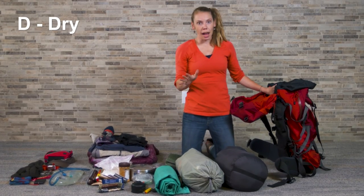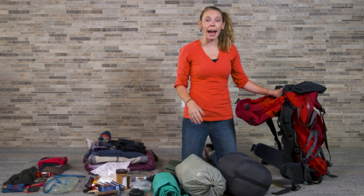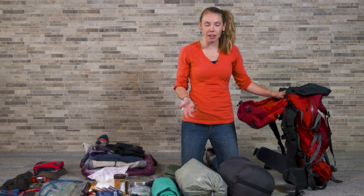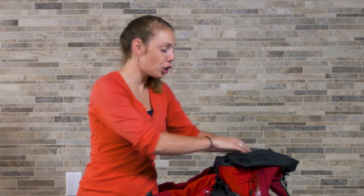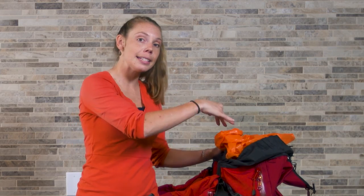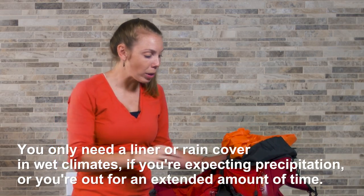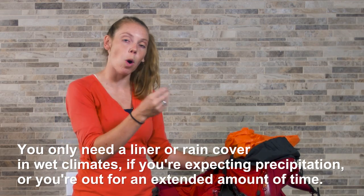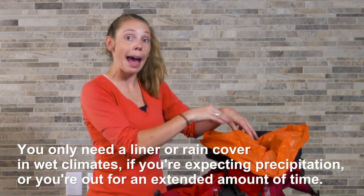In terms of keeping things dry, you've got a couple options. A lot of backpacks will come with a pack cover, which is basically a rain jacket for your backpack, or you can purchase one in addition to your pack. I prefer to use a heavy-duty trash bag as a liner inside my backpack. I've found that sometimes these pack covers don't always cover the entirety of my back, and water can seep into my pack anyway. So by using this bag-within-a-bag method, I've been able to keep all of my stuff dry in some really wet climates.